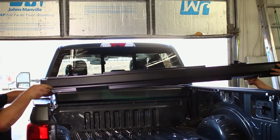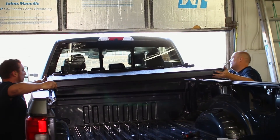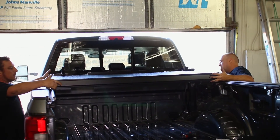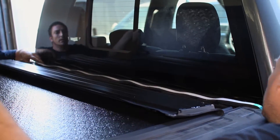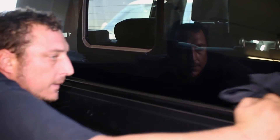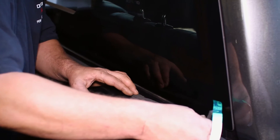Place the cover on top of the rails at the back of the cab and flip up the last flap of the cover. Clean the top of the bed to adhere the seal to the bed — it will be placed along the back edge of the lip.